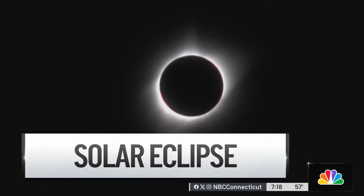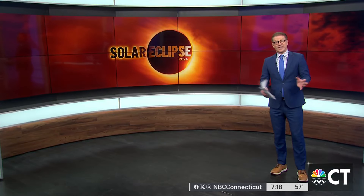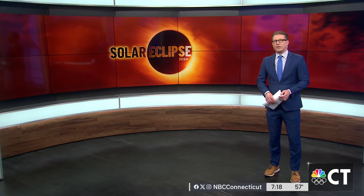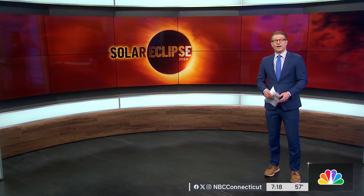The next one is not going to be for another 20 years, so this is a special event. An astronomical celebration is now just a week away. If you'd like to see the solar eclipse for yourself, there are some steps you have to take ahead of time so you can stay safe. NBC Connecticut responds — consumer reporter Caitlin Burchill has her eye on the issue.